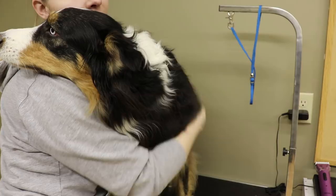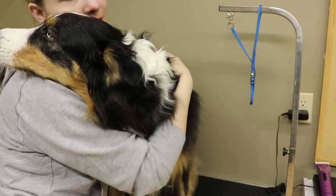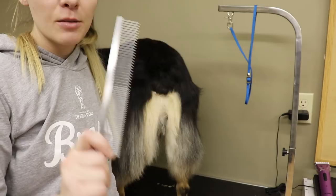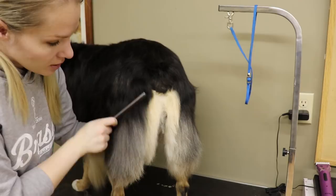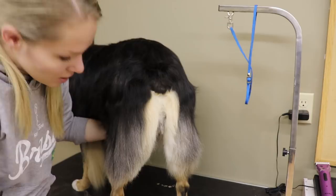I've brushed Aspen out, and one really important thing to do is pick up one of these combs and comb through all of the longer hair to check and make sure you didn't miss any mats. The comb is running through nicely on each side — we don't have any mats in any of the fur. This is just a good way to double-check all of your work.